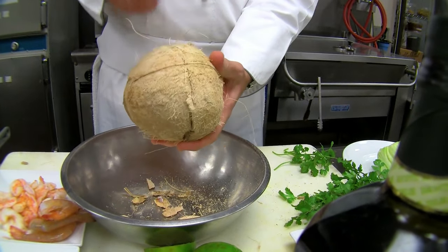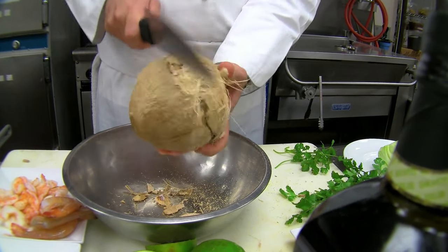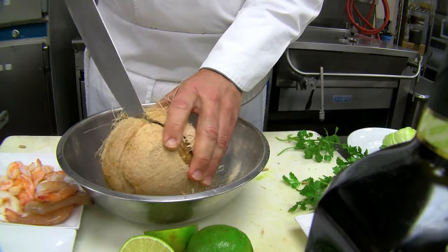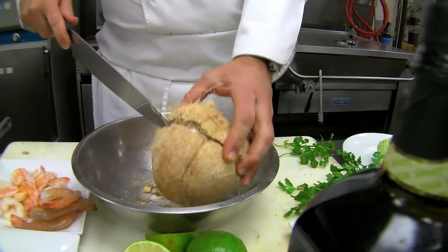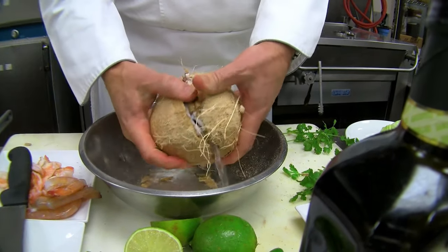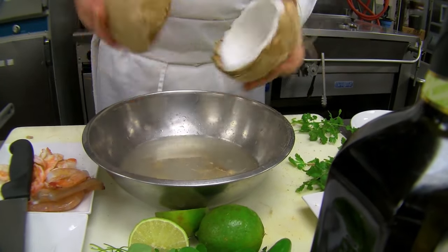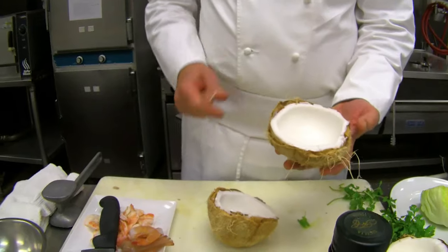Give it a couple more whacks — a lot stands between you and a fresh coconut! You can even insert the knife along that crack now because it's pretty open, and you'll see the water drain out. Sometimes they'll crack right in half, and now we've got it — it comes right apart into two halves and the water goes into the bowl, which we can strain out. There's a beautiful fresh coconut inside.